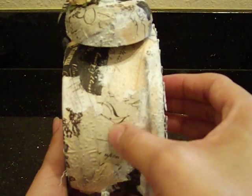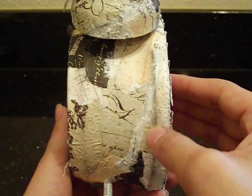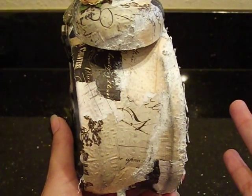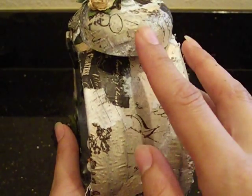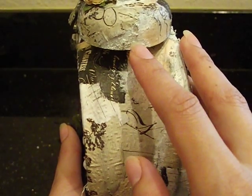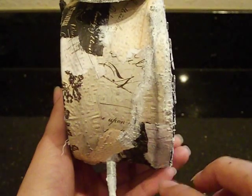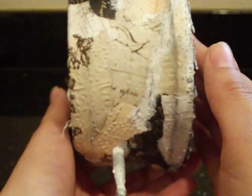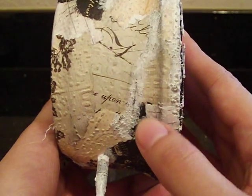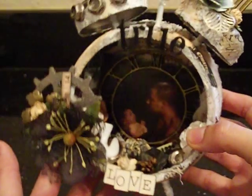Our daddy is in construction and development, so we tried to use a lot of elements he would use in his work. The snow text reminds me of the stucco they use on walls. You can see the embossing on the papers, the texture from the snow text, and some of the inks we used. Thanks for the tip, Miranda — it really helped to adhere the papers on here.